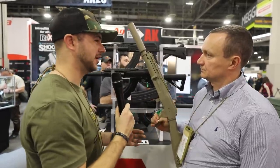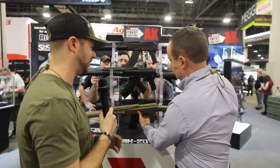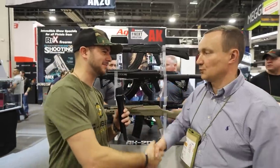Very cool — thanks, Konstantin, for all of that information. Really beautiful rifles here, guys. And hear that — chambered in a 12.7x42 that some call a 50 cal. That's awesome. Check out Arsenal.